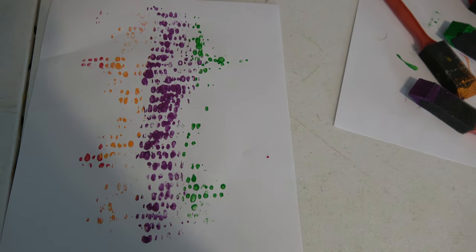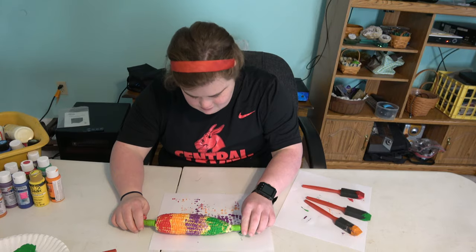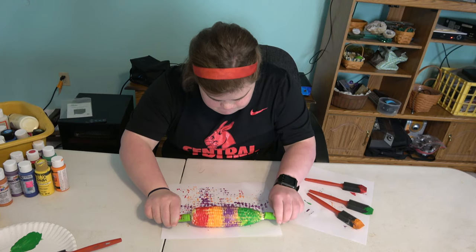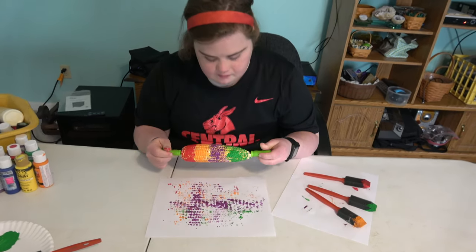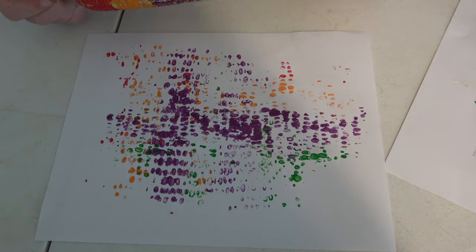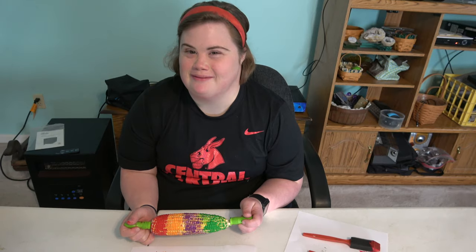What do you think? Let's add some more paint. Now, we're going again. What kind of designs can you make? Fun activity for a fun afternoon. See you next time on Miss Marissa Moments.